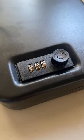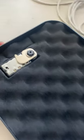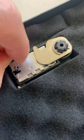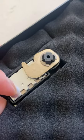Changing your lock is very easy. The default pin number is 000. Use it to open the safe. Set the switch from A to B. Set your own pin number. Then set the switch back to A. You're done.